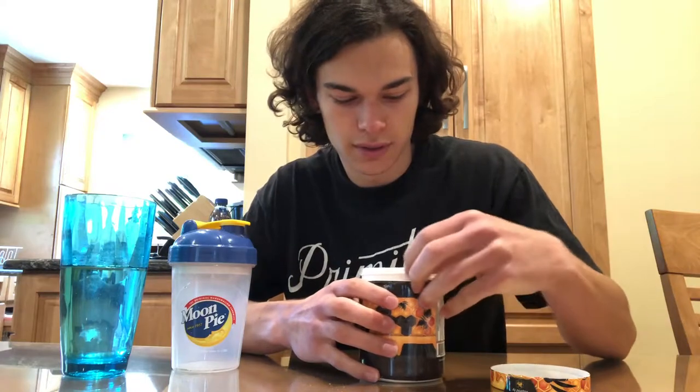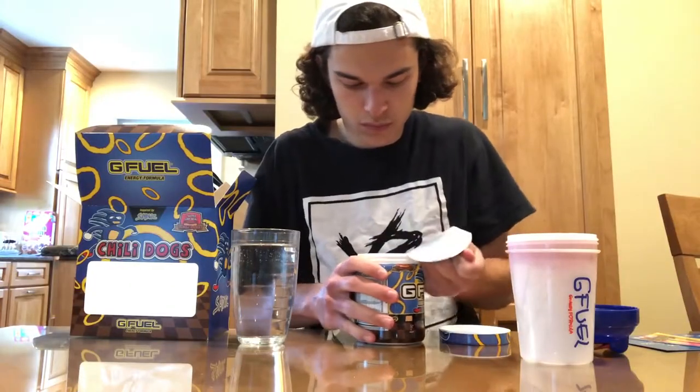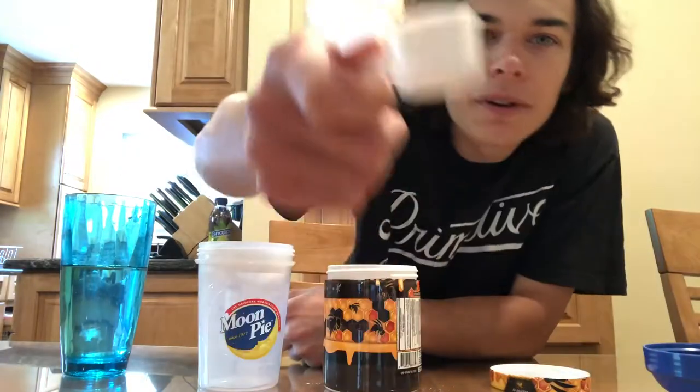The powder smells good. Smells like traditional G Fuel flavors. No chili dogs powder. Oh my god! Perfect scoop going on over there.